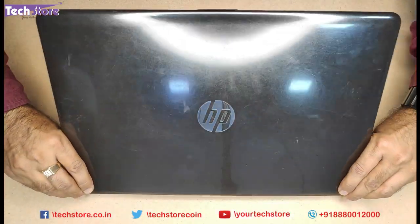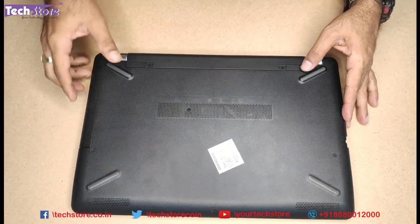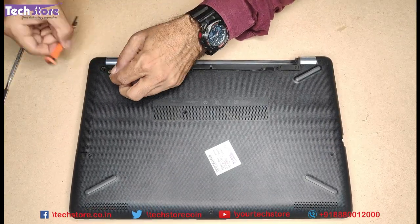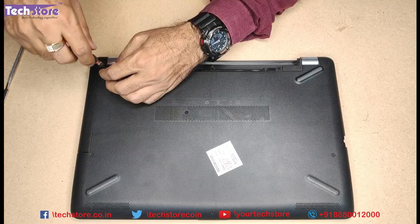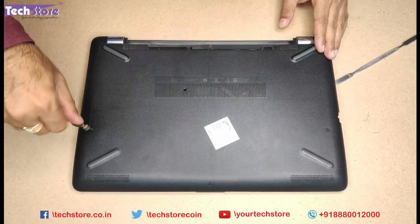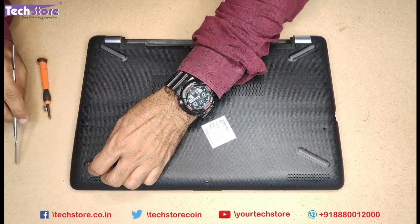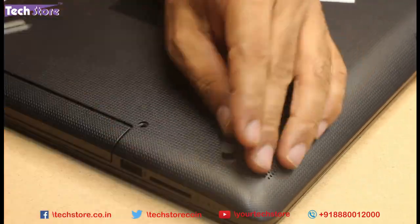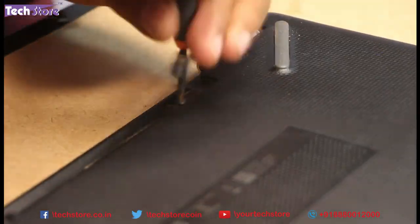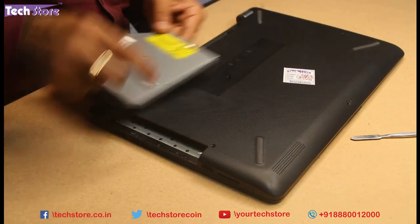First, you need to use both your hands to close the top of the laptop, then remove the battery first thing, and then remove all the screws. This process will be different for different laptops. For this 15BS series, this is the way it has to be done. If you want to replace the DVD writer with an HDD Caddy, you just need to remove it like this once you remove the screw.